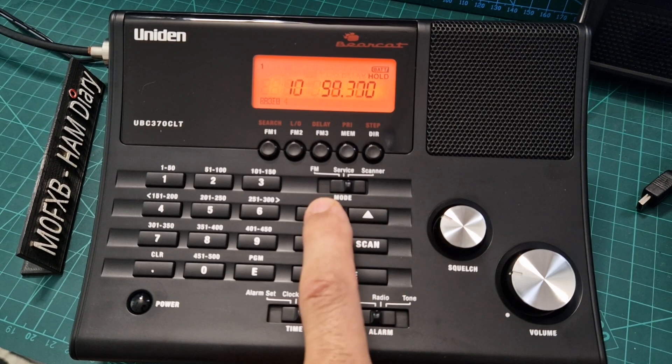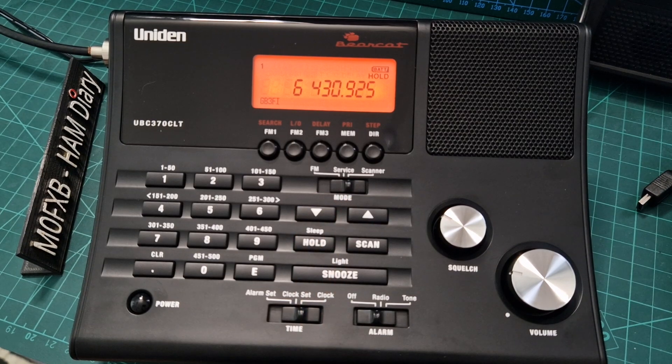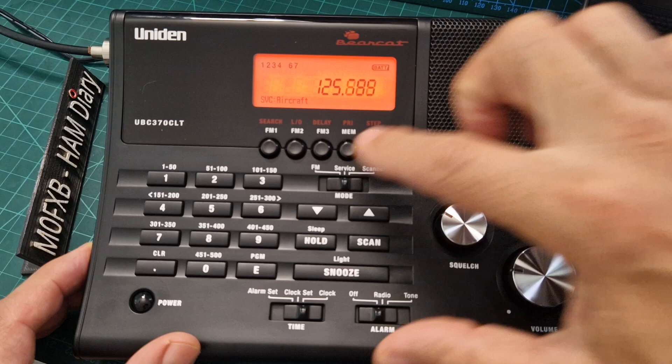I think it's 50 memories per bank and there are — is it 10 banks? So if you just like listening to all kinds of stuff, this is a good little starting point. They're only about 110 to 120 pounds now. If you go to flick it to service mode, which is the middle one...